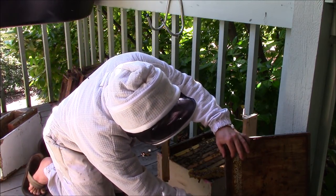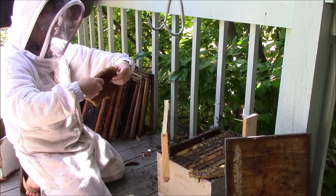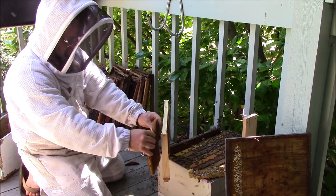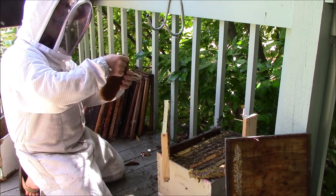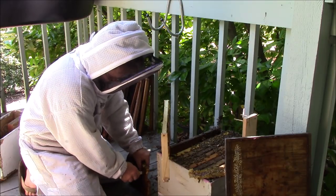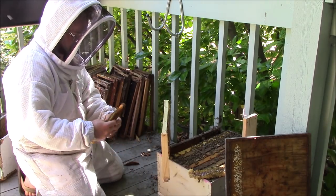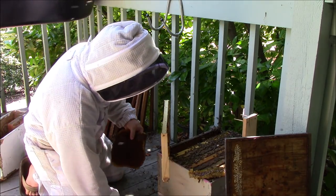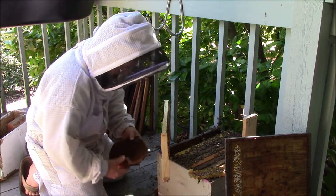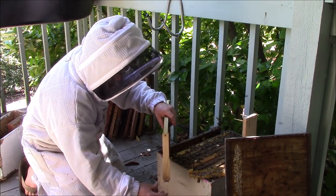Now let's work on this next piece, which is mostly pollen. Is there any brood in there? Does not appear to be. That's a little too wide — don't be afraid to discard some comb, especially the crooked sections. You don't need it and you won't miss it. Cut off a little bit more just so it fits better. Right in there — rubber band.